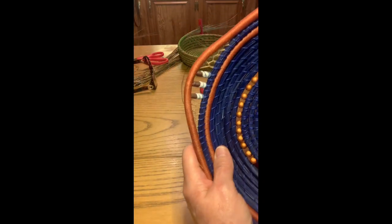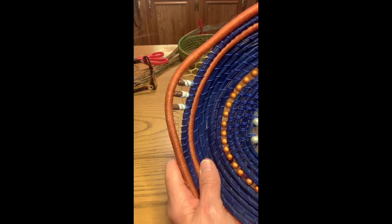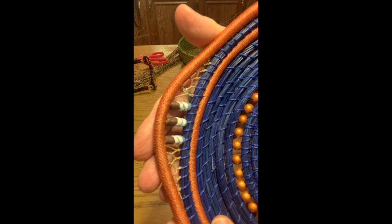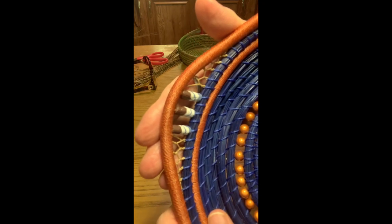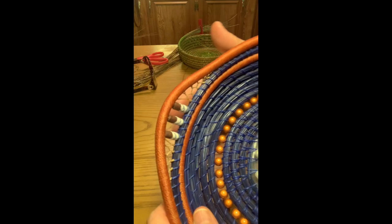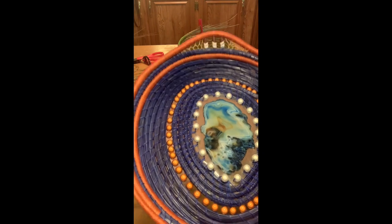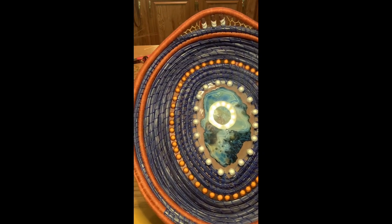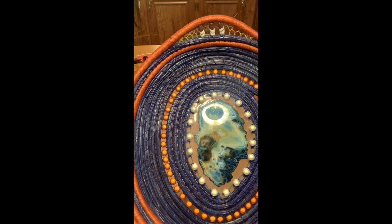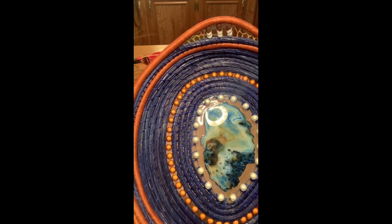There is another faggoting stitch video I've created if this one isn't working for you. See how the waffle cone — you barely see it. There's a little lacy stitch there but it doesn't take away from the rest of the basket. That's the way you do the faggoting stitch, or at least it's the way I do it. Enjoy, and keep coiling!